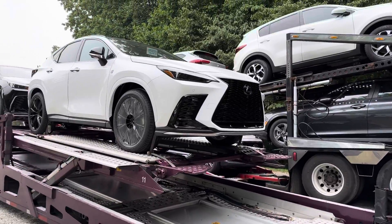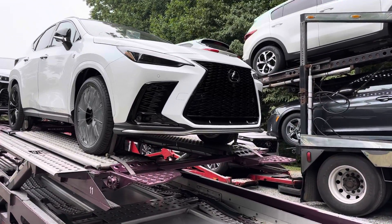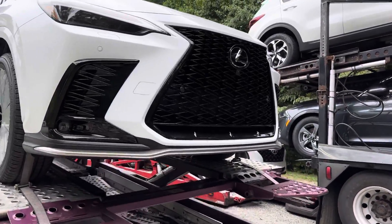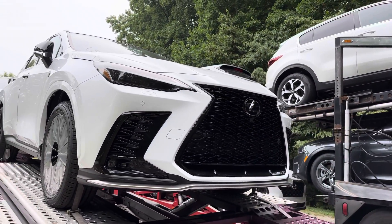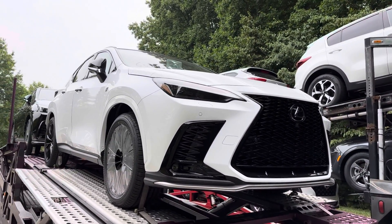Now we can see the front. We've got LED lights in the front, parking sensors. You'll also see that panoramic 360 camera right there too. Lexus safety systems. Which one do you like better?